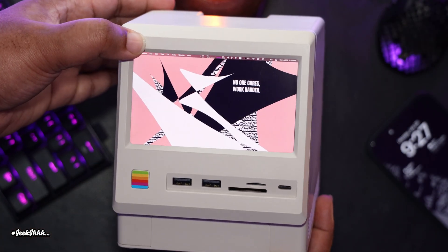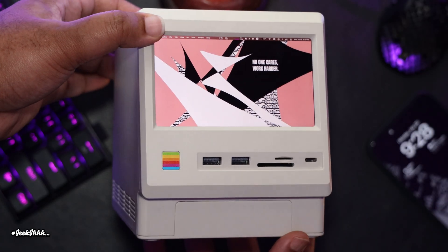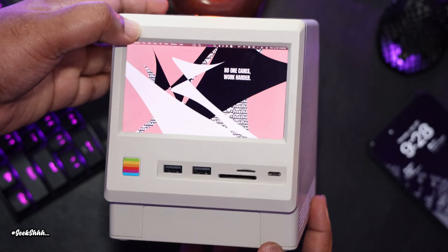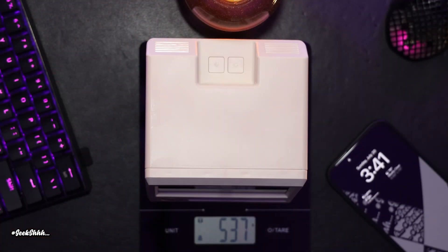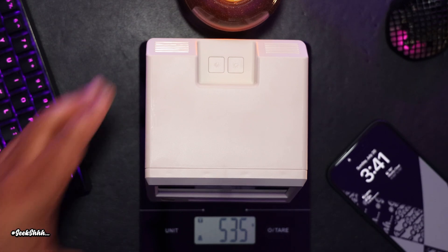Back to the unit itself — it feels good in the hand, even though it's kind of light. It seems like smooth, good quality plastic. Coming in at about six inches in height, a little over five inches in width, and about 536 grams in weight, which equates to about 1.18 pounds.